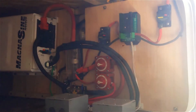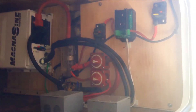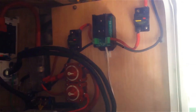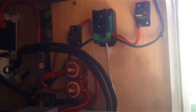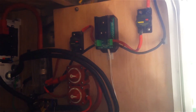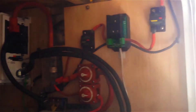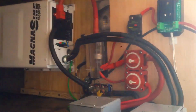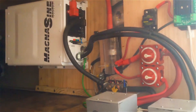In the pass-through, I've got the Bogart Engineering Trimetric SC 2030 charge controller — a 30-amp charge controller. I got the 6-gauge wire coming down from the combiner box on the roof, going into the charge controller, with the charge controller connecting to my batteries.